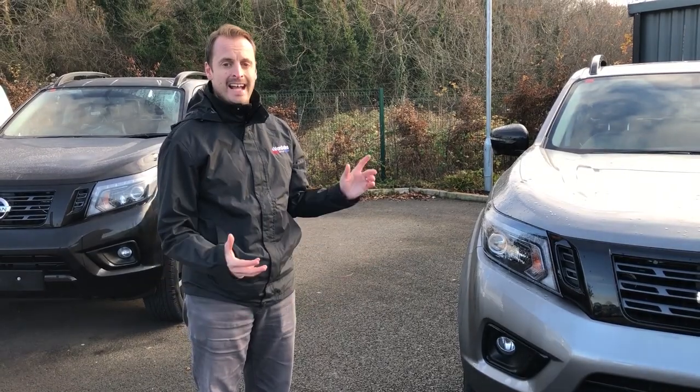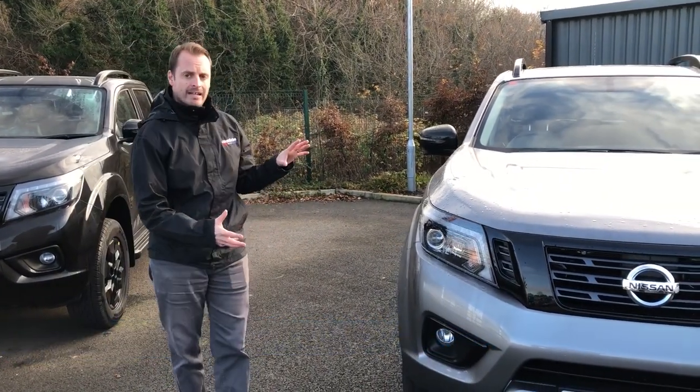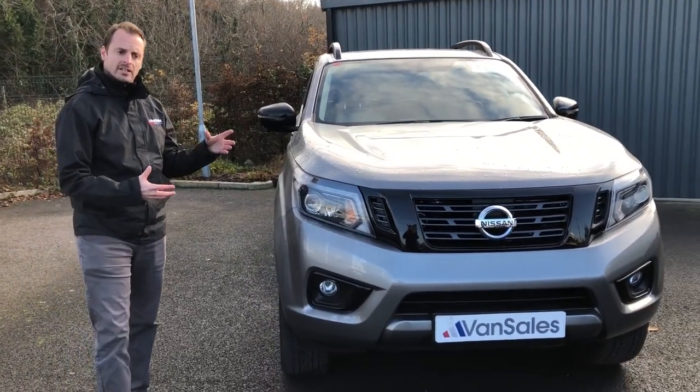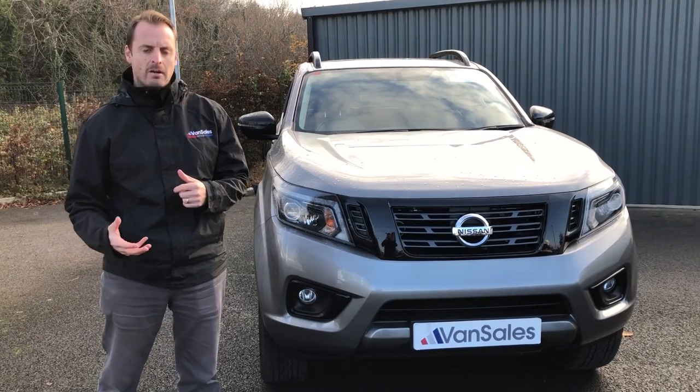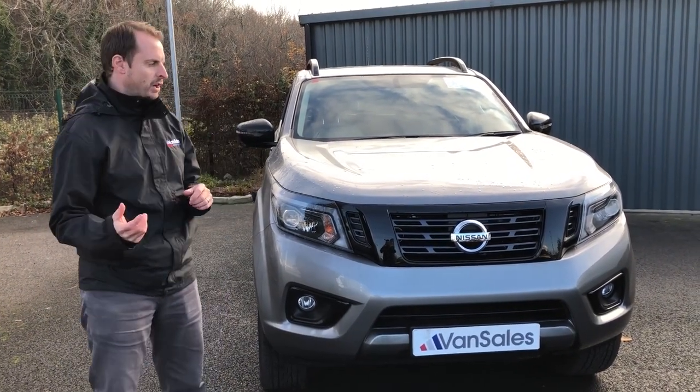Today we're going to talk about the Nissan Navara N-Guard Special Edition. We've got the Twilight Grey version here. We'll walk you around the features on the outside, what it has on the inside, and then we'll talk at the end of our video about the difference between the N-Guard and the Tecna model of the Navara.